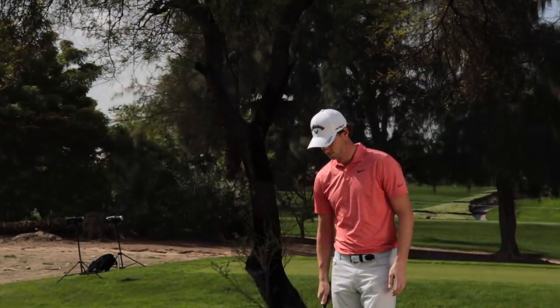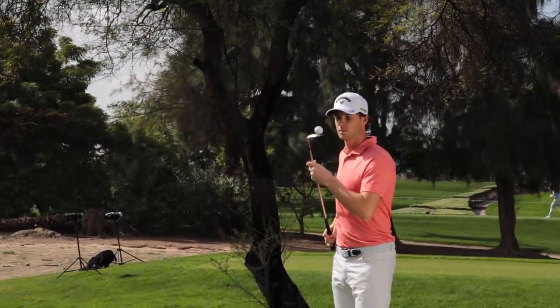Ever wondered what's in European Tour winner Thomas Peters' golf bag? Yeah, I have two. Let's do it and let's do it now.